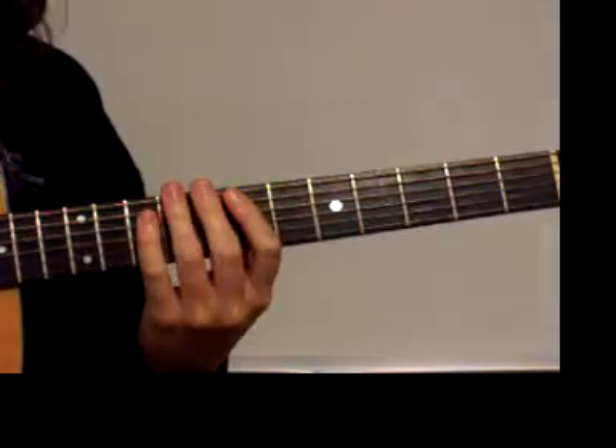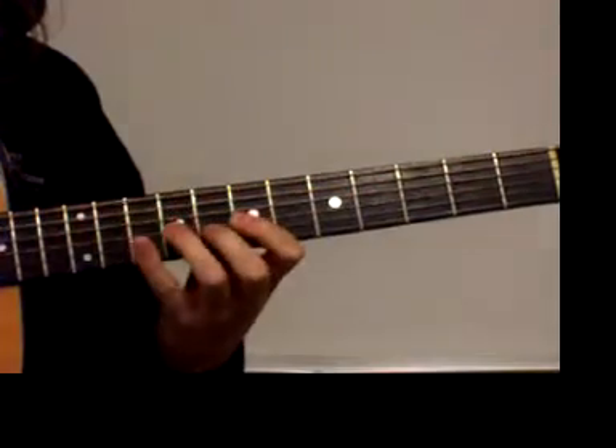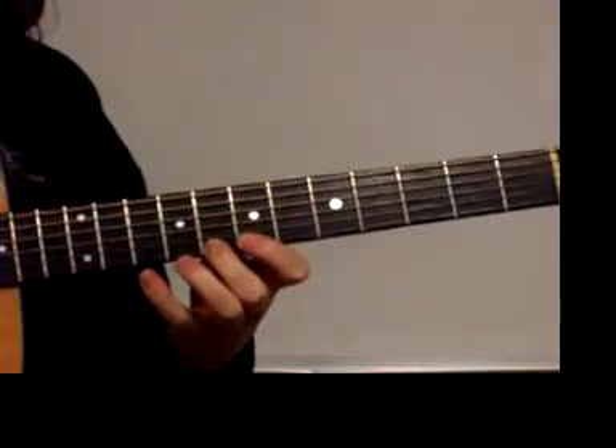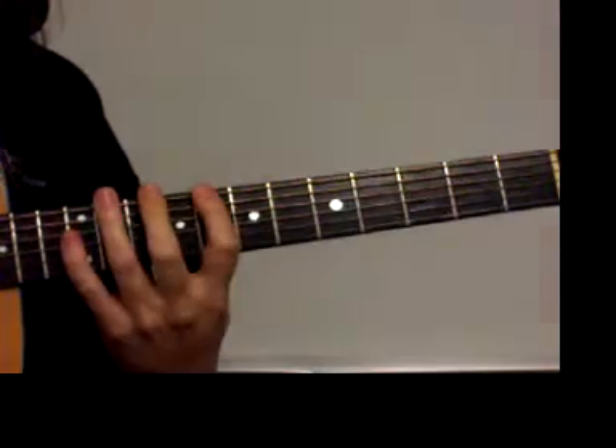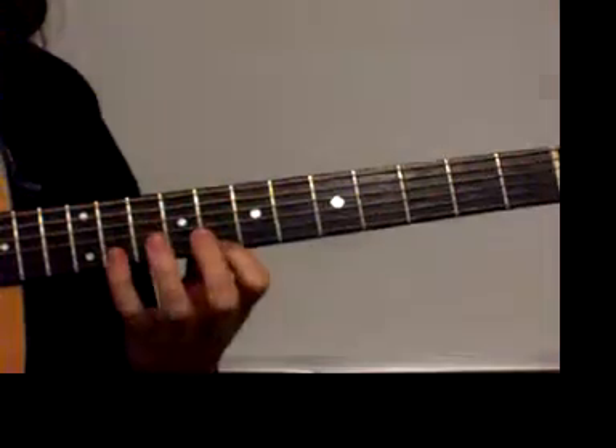And then into seventh position, which we can also do two octaves. And then into ninth position, but we actually have to stretch our first finger back to the eighth fret for both the C and F on strings five and six, and then the C on the high E.